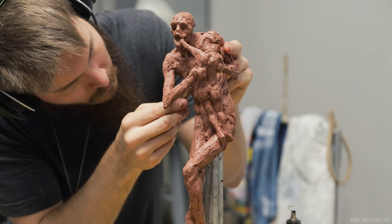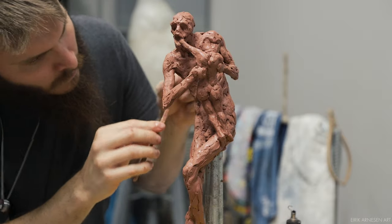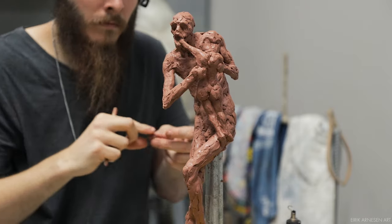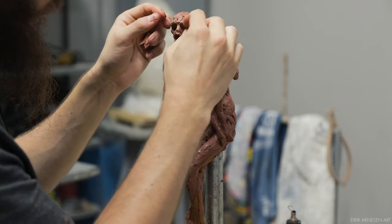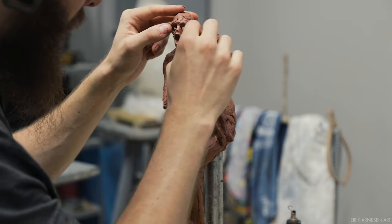Welcome ladies and gentlemen to Florence, to my studio, and to the final part in the Saturn Devouring His Child Maquette version 1 series. There will definitely be a version 2 and probably a larger version 3 as well. I'm taking the preparation phase more seriously than ever before this time around, to hopefully ensure increased success when I get around to sculpting the larger-than-life version.